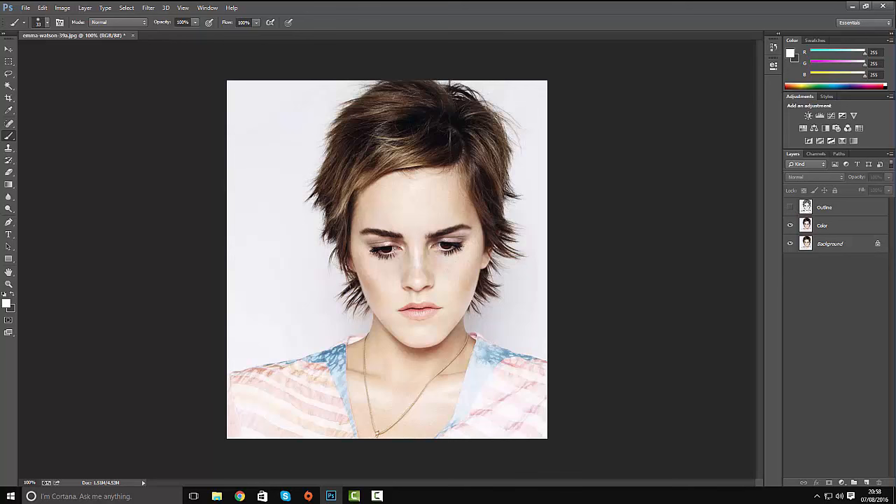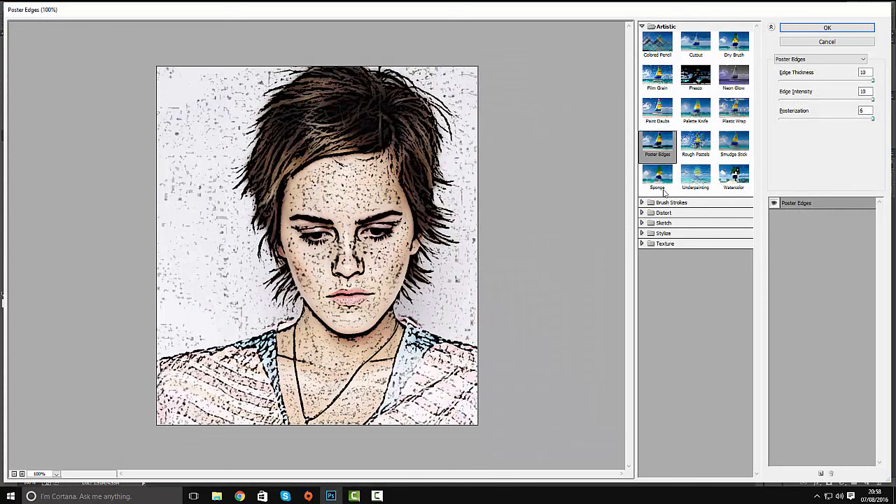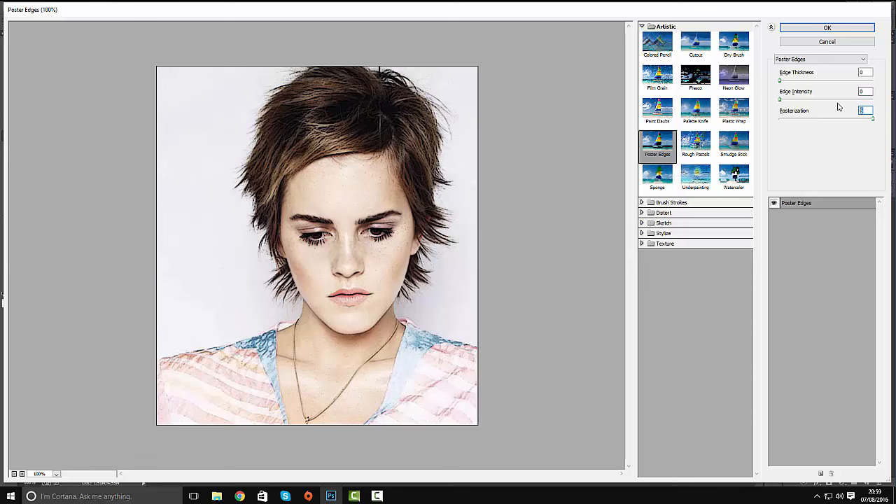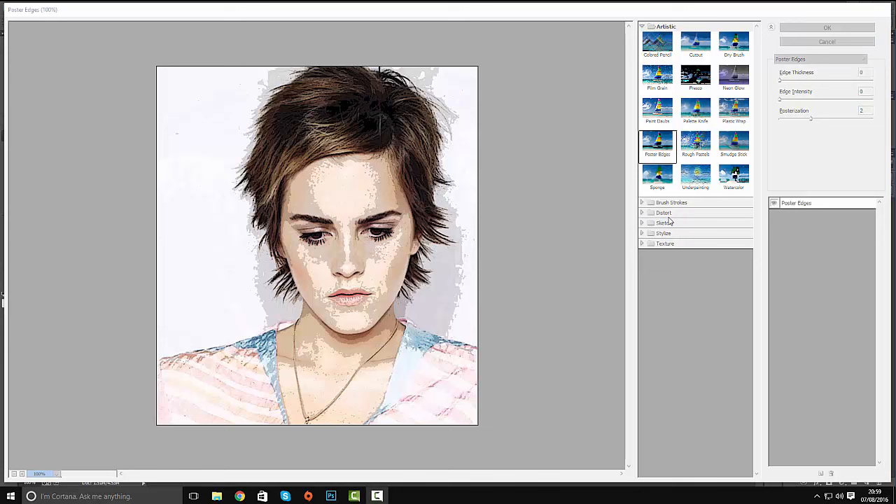Turn off the visibility of the outline layer by clicking the eye icon. Select the colour layer, add a filter, go to Filter Gallery, and again under Artistic, add Poster Edges. This time use settings 0, 0, and 2. What this does is it limits the colour layer to the amount of colours we want to use — it reduces them to give a more cartoonish look and feel. We do need to enhance this further, so click OK.